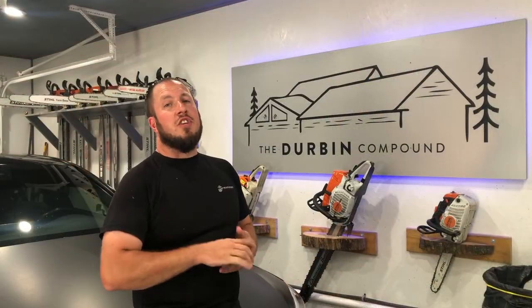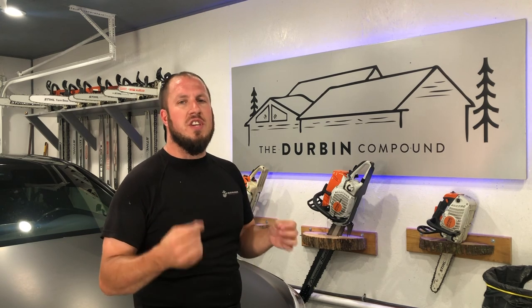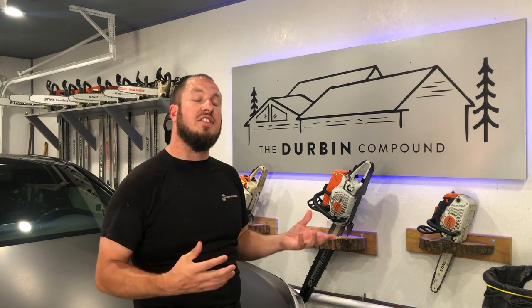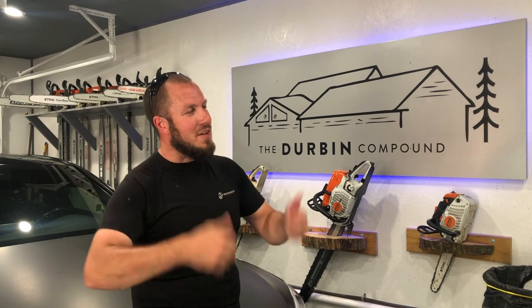Alright guys, that was a simple do-it-yourself thing that you need to keep up with — a good preventative maintenance measure to make sure that your AC unit is running at its optimal operating condition. Keep those coils clear, have a nice cool summer, and we'll see you guys in the next one. Don't forget to give me a thumbs up or a thumbs down — whatever you're into.